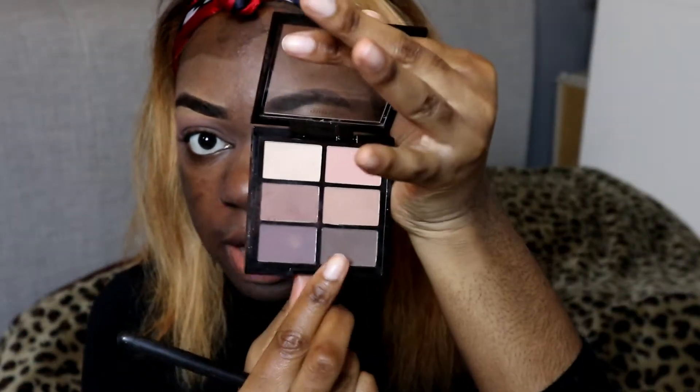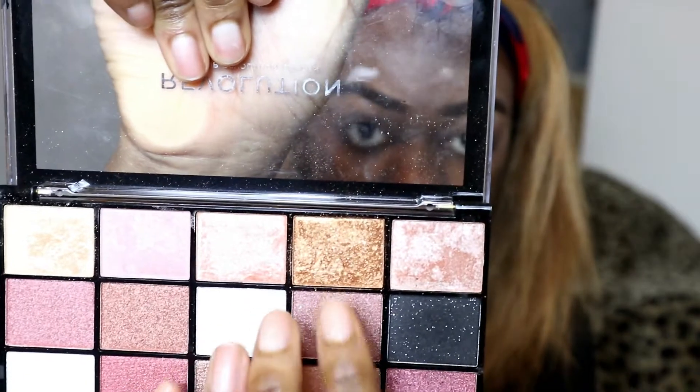I'm going to go for this shade here and pack it on the outer corner, then work my way in. I'm also going to apply a shimmery shade — I'll use my hands for this actually. I'm just going to lightly apply this on the inner part of my eyelids. It's very pigmented, so keep that in mind. I like to use my fingers because it helps the eyeshadow melt better onto my skin.